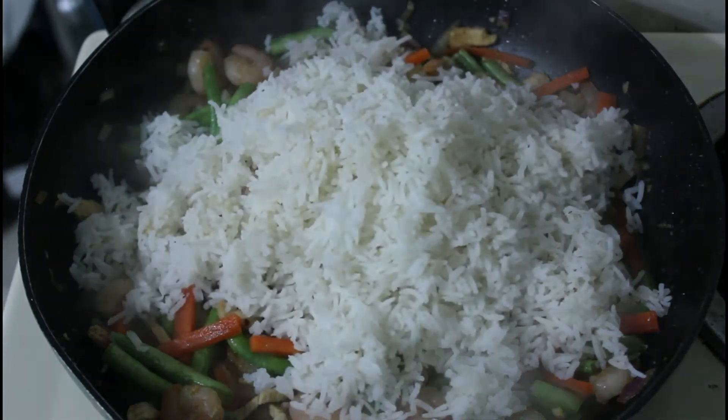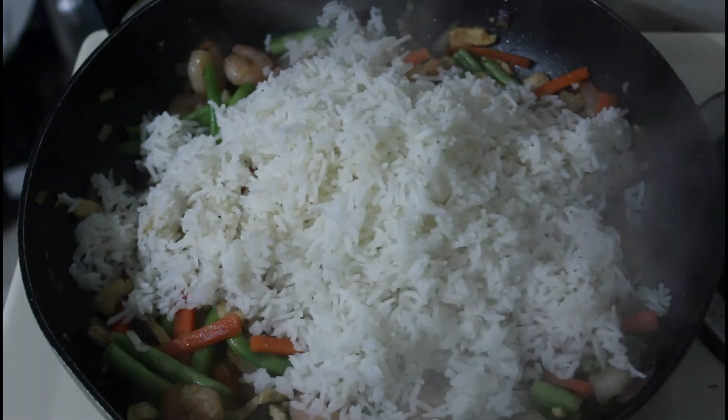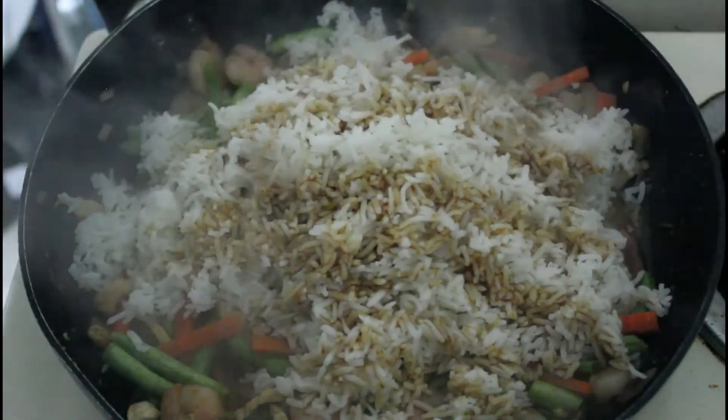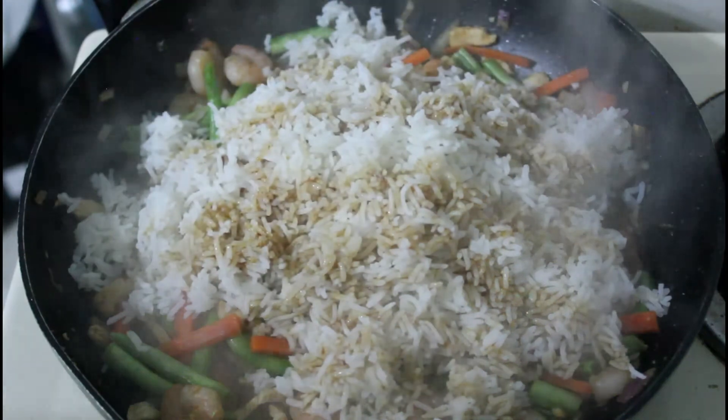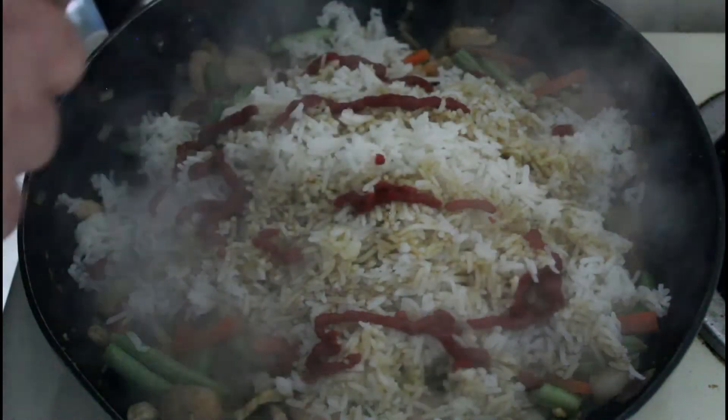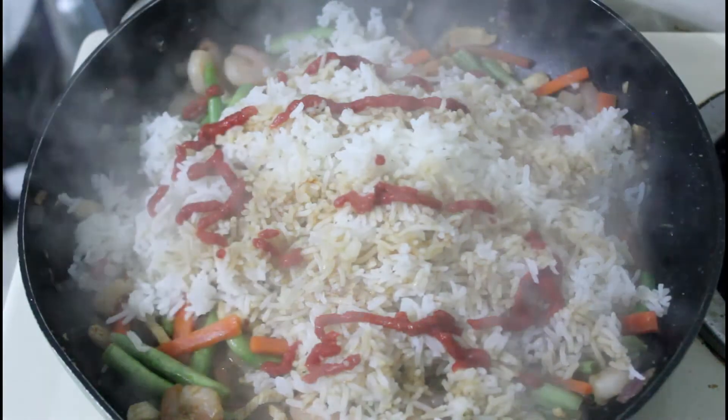So that's the rice gone in, and this is the soy sauce and honey, and a little bit of tomato paste — I think I said about a tablespoon. There we go, so we'll mix that up.